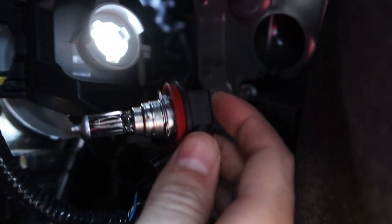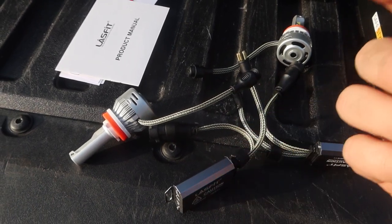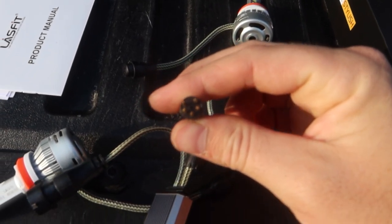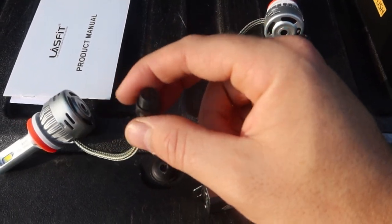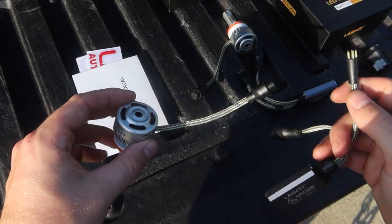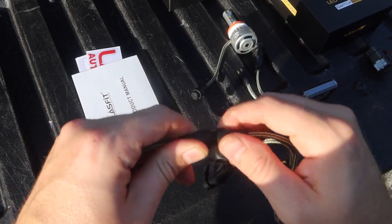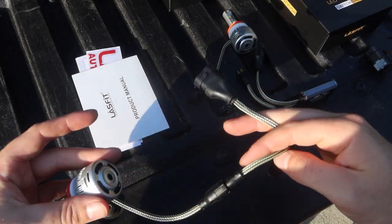Now we're ready to install the switchbacks. Before getting back in that hole, I'm going to do some pre-assembly of the lights — basically connecting our inverter controller box to the light itself. This is a one-way connection so it only goes together one way. I'm going to plug them together, squeeze it nice and tight, then slide the cap on and screw it nice and tight so we've got a good watertight seal. I'll go ahead and do that for the other one as well.